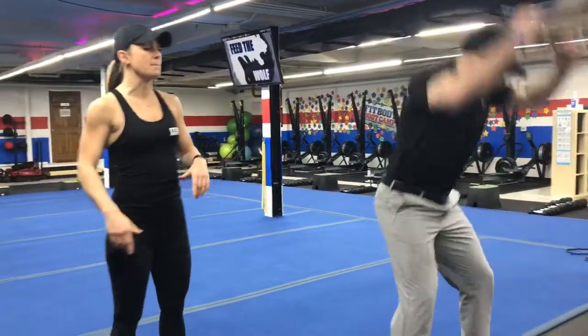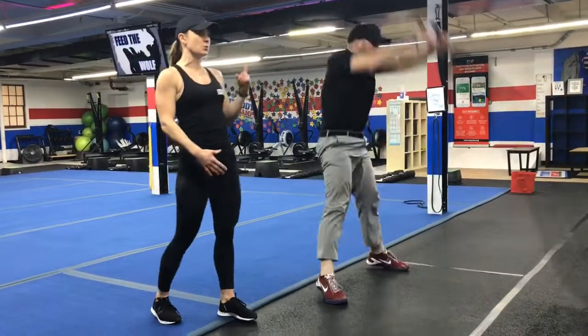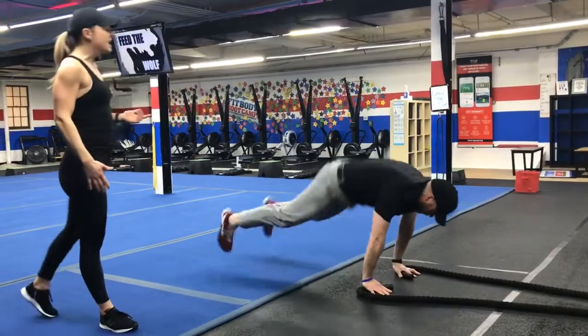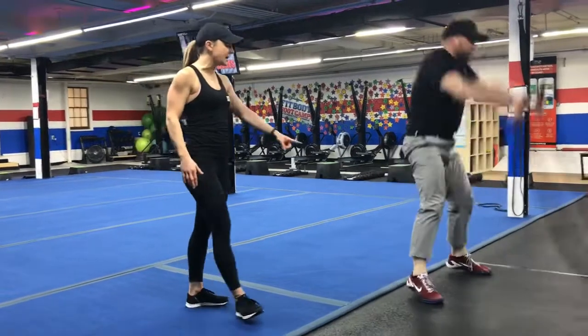On the ropes, you're going to do rope slam burpee. So you're going to slam that rope and then burpee — each slam gets one burpee. Rope slam as hard as you can, kick back for that burpee. If you need to, you can do that rope slam and a step back burpee, taking one foot back at a time.